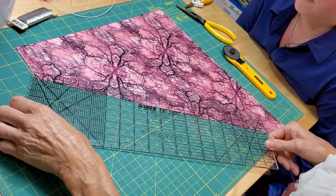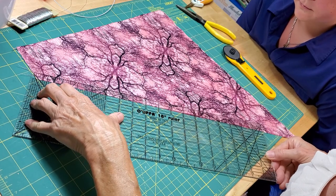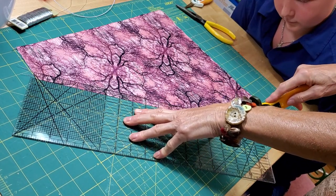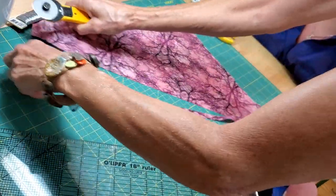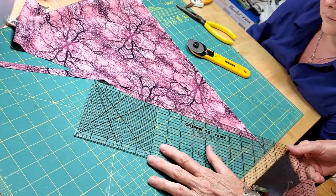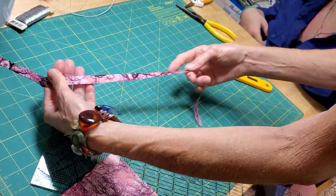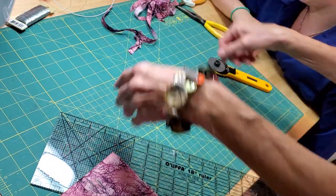I'm going to take my see-through ruler, set it at the half-inch mark, and use my rotary cutter to cut a strip. Quilters use these a lot and they're great. You can also use scissors if you don't have a rotary cutter — no problem, it's just a little easier and quicker if you have one. That's how we cut a bias strip. I already have several done to save us a little time.